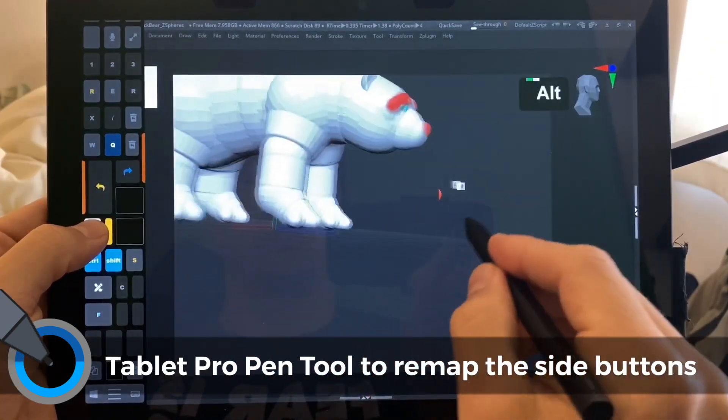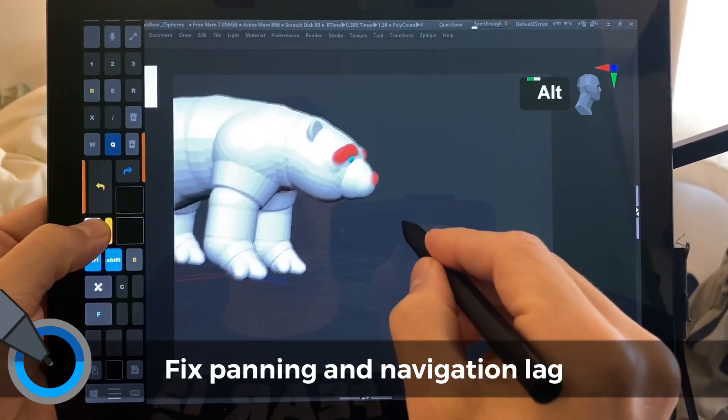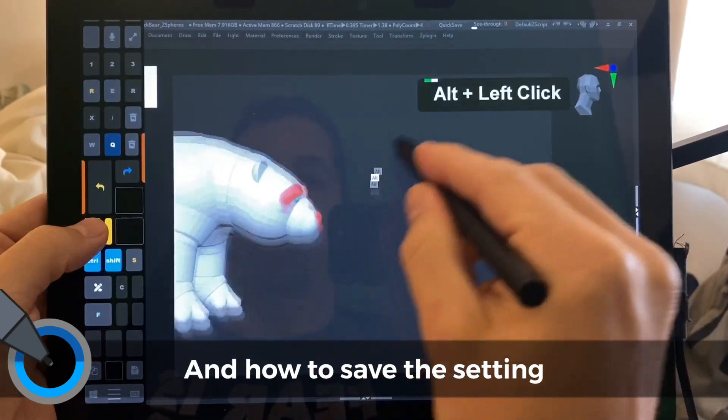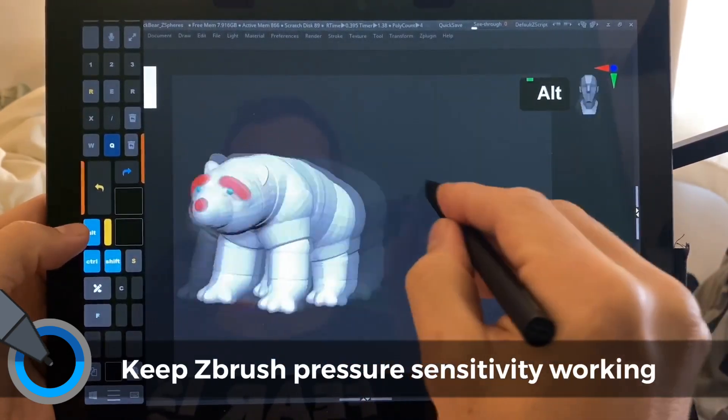We're also going to show how to get rid of this really nasty lag, and it'll go from that to this with just the change of a setting. So stay tuned, and we'll get to that near the end.